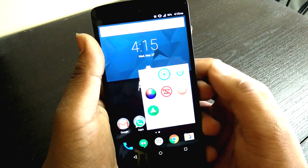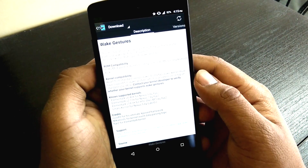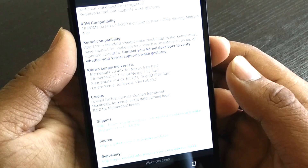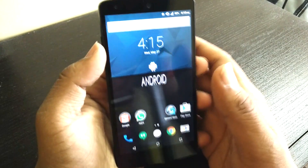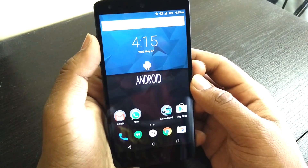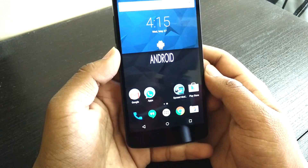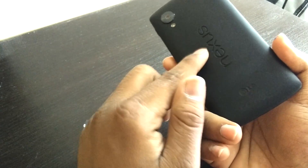There are many options in the Elemental X kernel. You can also download a mod called Wake Gestures for your Nexus 5 — it says supported kernels are Elemental X version 0.0.4 and above. However, this app does not work for me. I did install it but it's not working on my device.